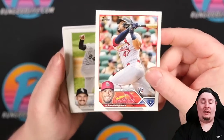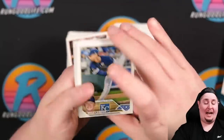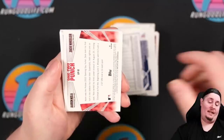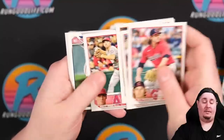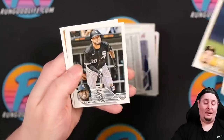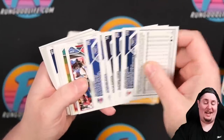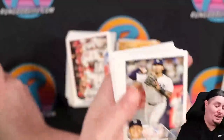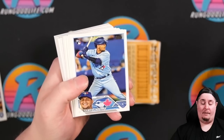We have Ivan Herrera and Miguel Vargas rookies — probably going to avoid sending in base rookies broadly, but Adley we have to send in. Got a Seth Lugo, Jake deGrom, Aaron Nola and Zach Wheeler one-two punch insert. Also pulling Tatis — that's going to be a rookie — Derrick Hall, Blake Snell, Lenin Sosa rookie, Kyle Bradish. Nolan Gorman rookie — centering not great but we'll put it in the maybe pile; if it grades a 10 and sells for $20, there's a profit even at $9 grading cost.